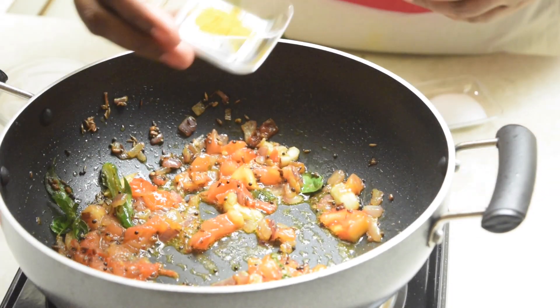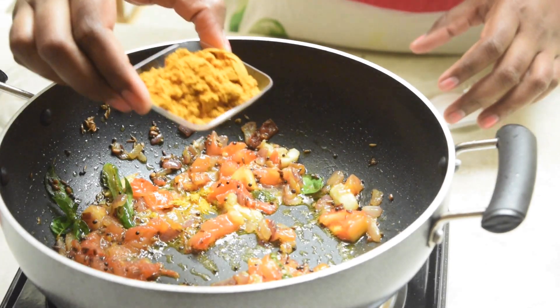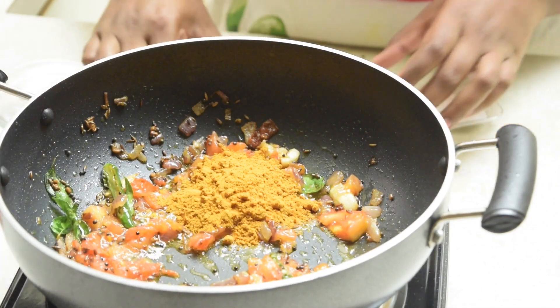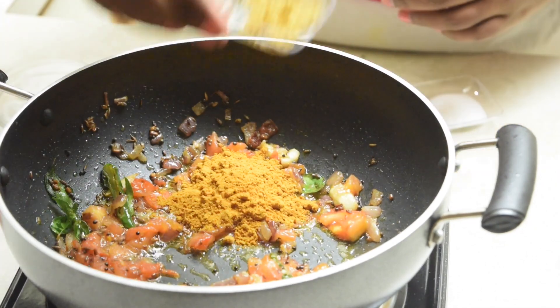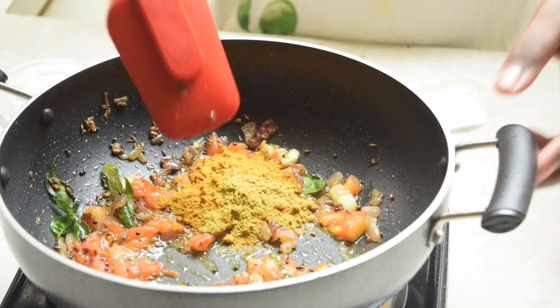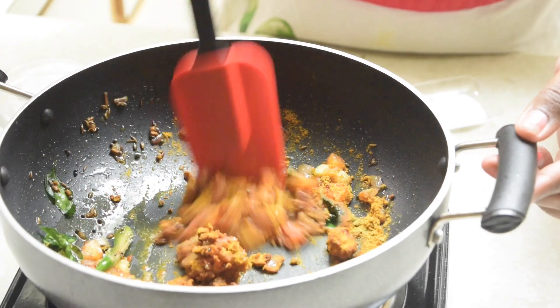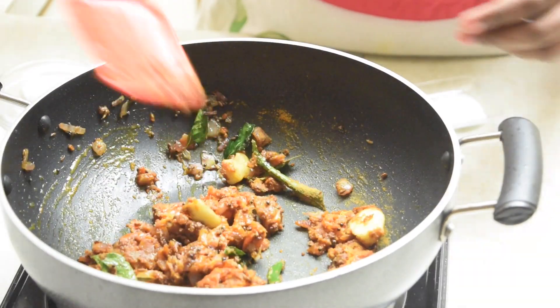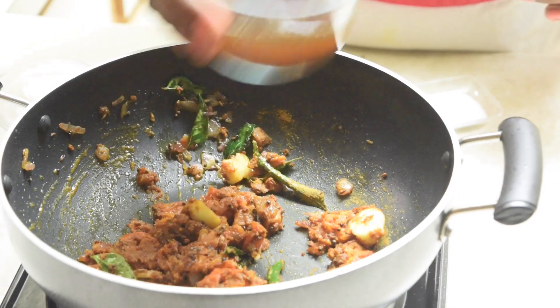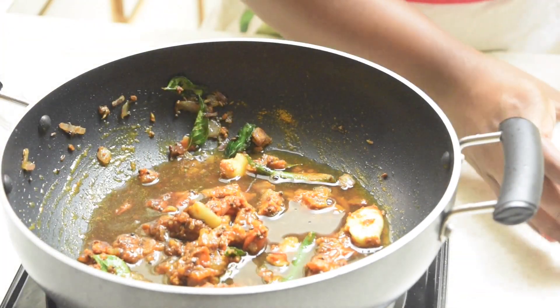Now we can add the spice powders one by one: turmeric powder, kuzhambu powder, and roasted fennel powder. You can also use whole fennel seeds instead. Mix it well, then add the tamarind pulp and cook for four to five minutes until the raw flavor is gone.